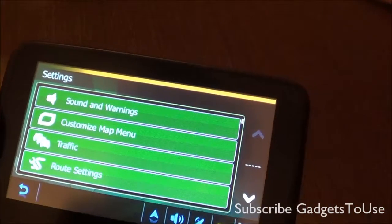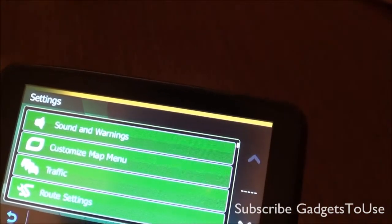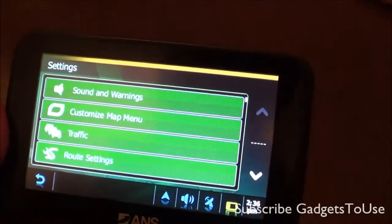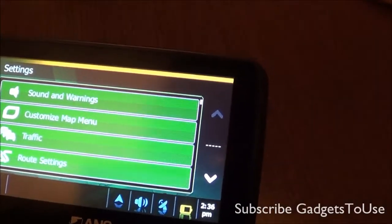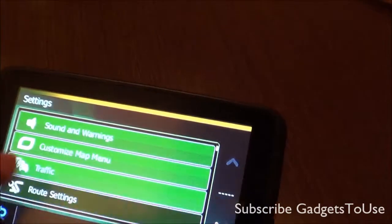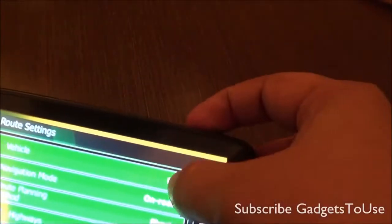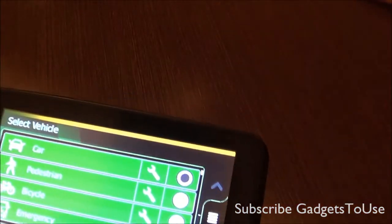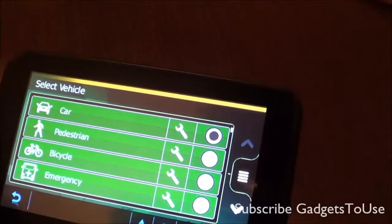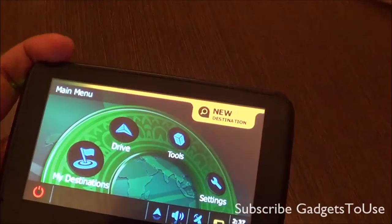In the settings, you have the option to control the sound and warnings. It will give you traffic information based on historical data — though it won't give you live updates. Live updates will be available in the ANS Navigator A501, but not yet. Under road settings, you can specify your road preferences, and you can also use it for pedestrian purposes by specifying the mode in which you are using this navigation unit.